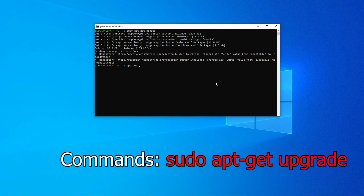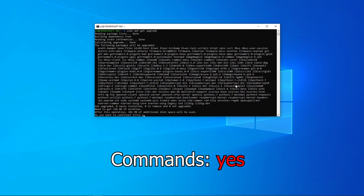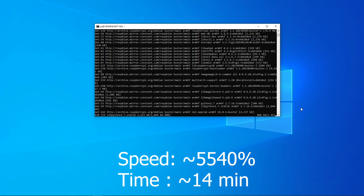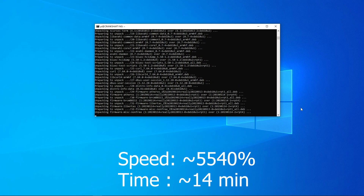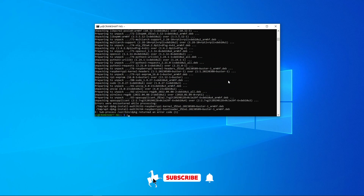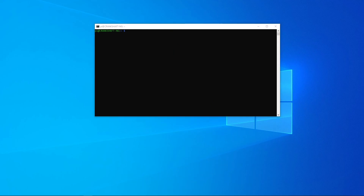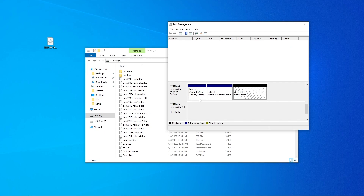Now that we're in Crankshaft NG, type 'sudo apt-get update' and let it run its course. Once done, type 'apt-get upgrade' and let that finish. Now that updating is done, for those with the ribbon cable screen, that's all you really need to do — everything should be working. You can customize Crankshaft by plugging the SD card back into your computer and changing images like the boot splash or backgrounds. Remember that unformatted section of the SD card — we can format that now and add music or files.